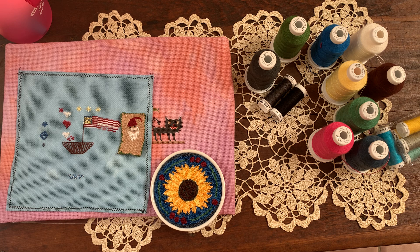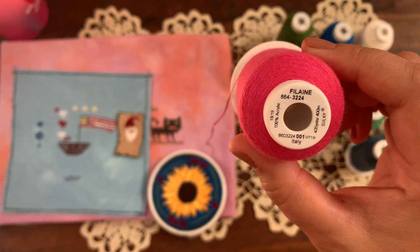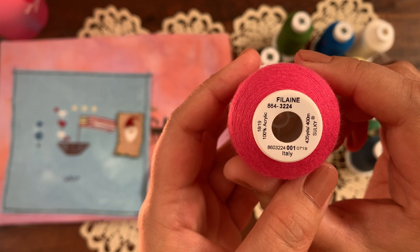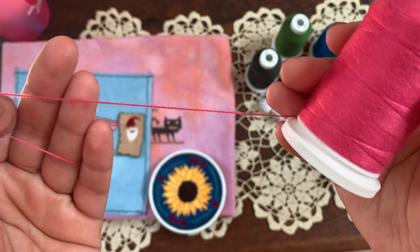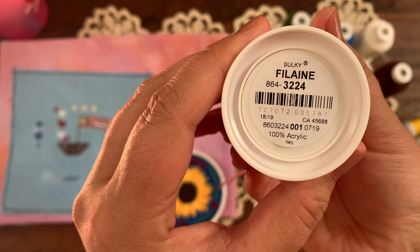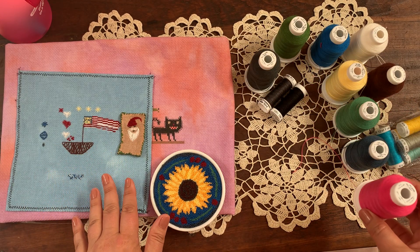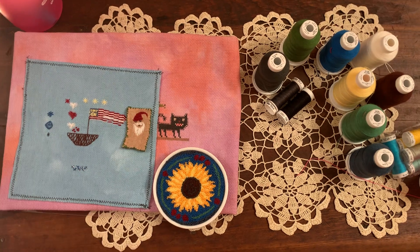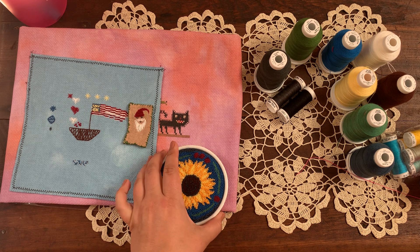This is a special episode today because I am reviewing the new thread by Sulky. It's called the Filaine — F-I-L-A-I-N-E — and it's their 12 weight 100% acrylic thread. I am so excited to share my thoughts and some of my projects that I have done with all of you. I have my camera set up and I'm going to show you a bunch of the different things that I did and talk about this thread and my pros and cons of it.